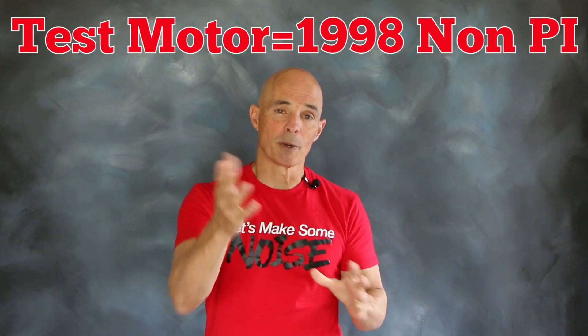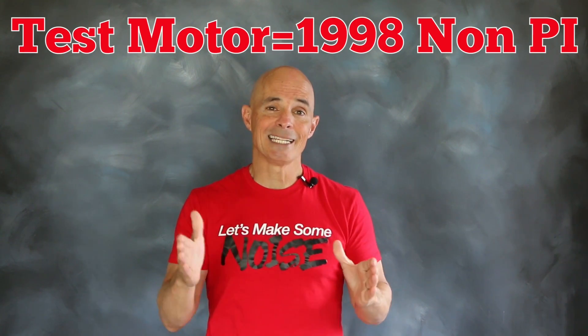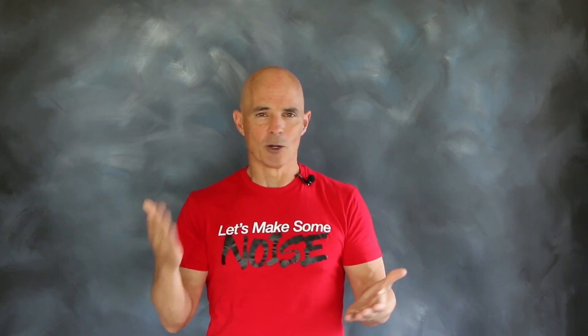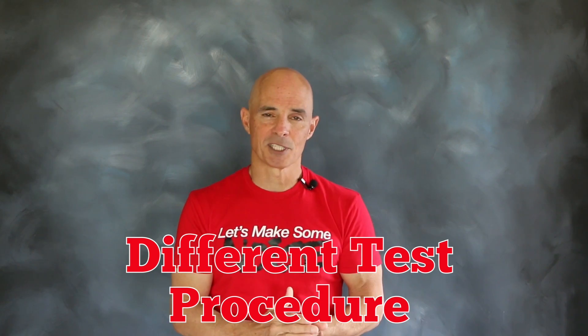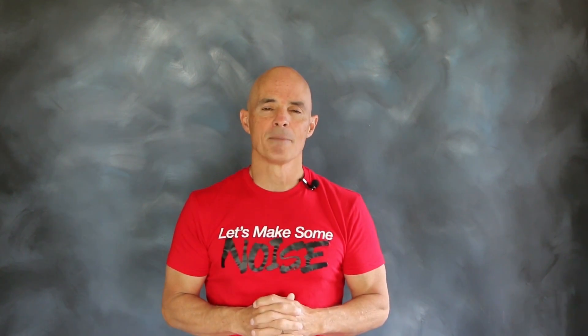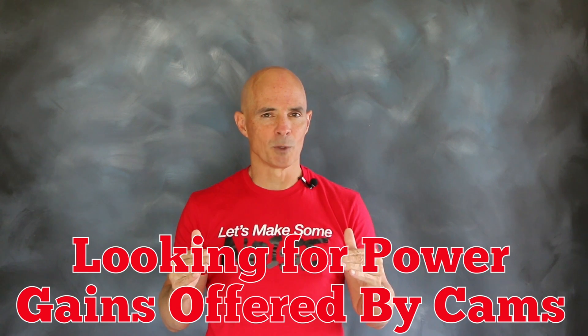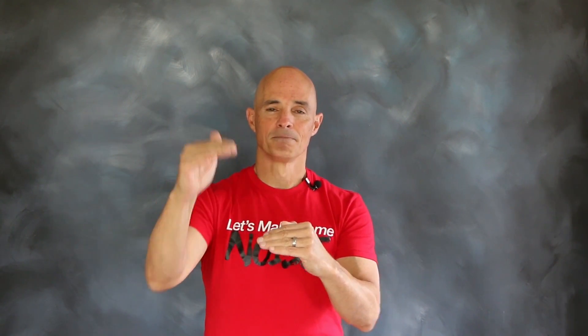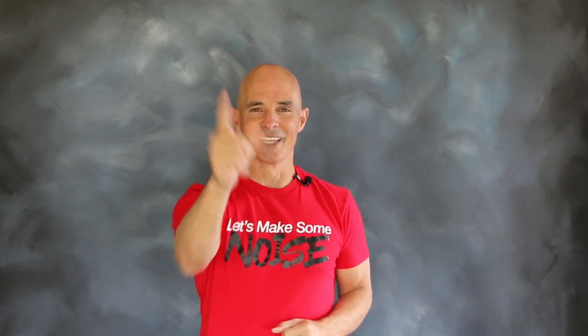Our test motor — the one we ran the cam swap on — was a 1998 non-PI version rated at 225 horsepower. Because we ran it cold with a standalone management system, no accessories, and headers, it actually made a little more than that. But all we're looking for is the difference between what it made with the stock cam and what it made with the Comp cam. So how did it do? Let's find out.